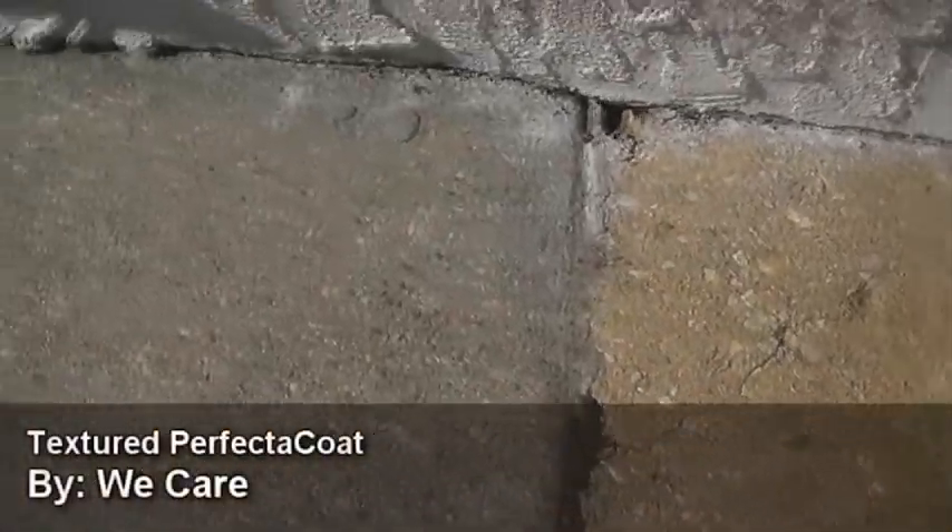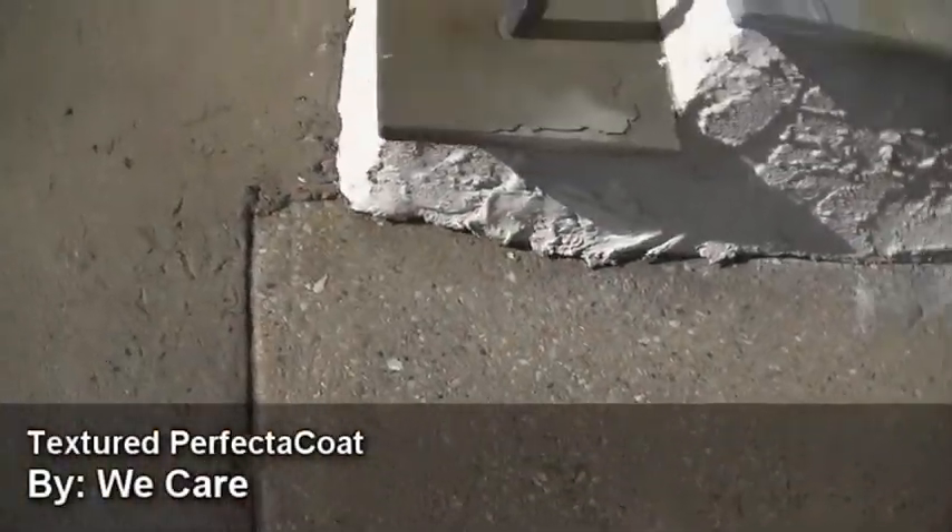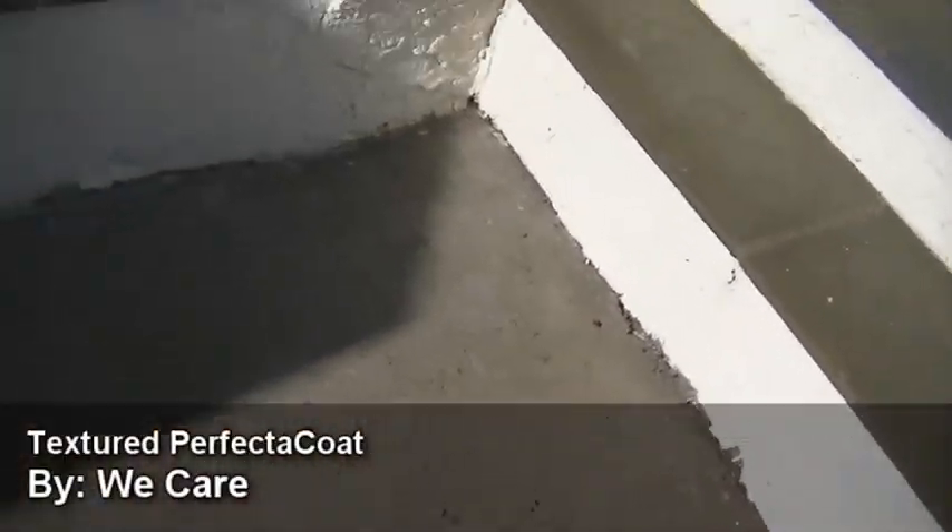I just want to show — I just pressure washed the whole front of this, so I've got all the dirt out of there, out of the cracks. I'll let it dry, mix up some cement, and start cementing it. I'll show you the back.